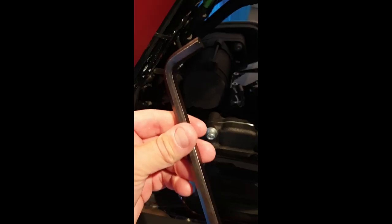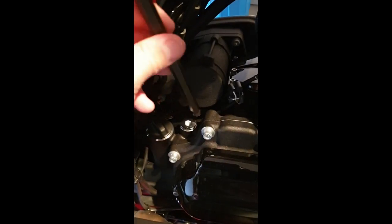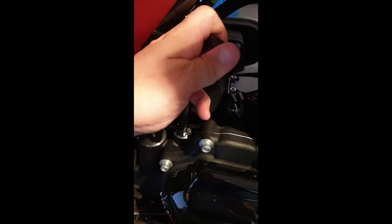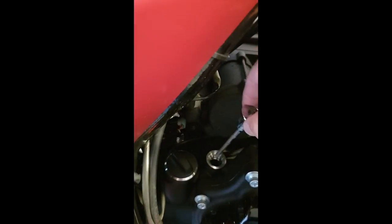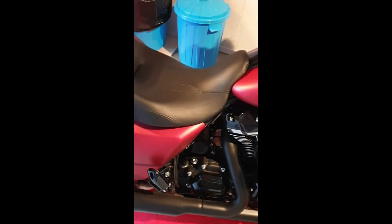I'm going to check the transmission side now. It's on the jiffy stand — this is a 3/8 with a ball — and I'm just going to open this up. As you can see, it's just a little bit on there, so I'm going to fill it up to the middle. It's now filled up to the right levels.